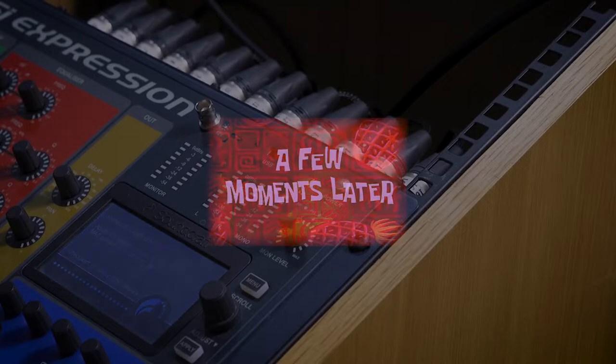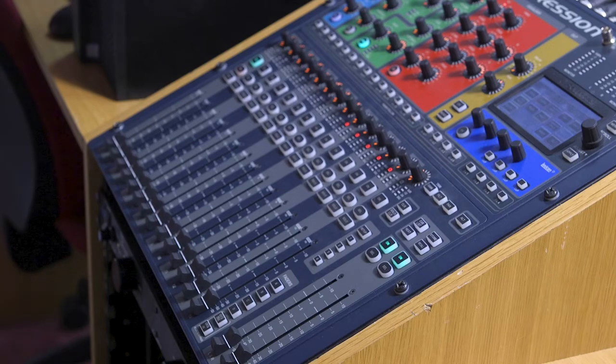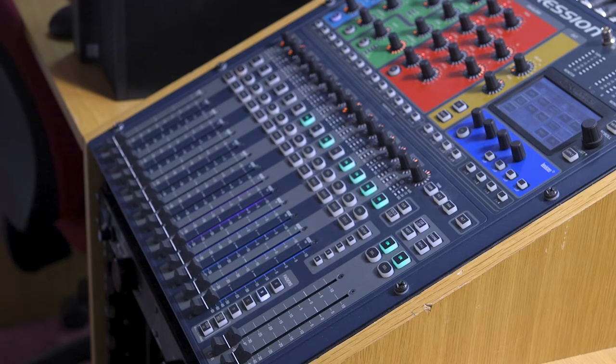A few moments later, once loaded up, it is usually a good idea to turn all of the channel faders down to avoid potential issues with any channels which have been left turned on. You can check layers A and B which contain channels which could be left turned up.